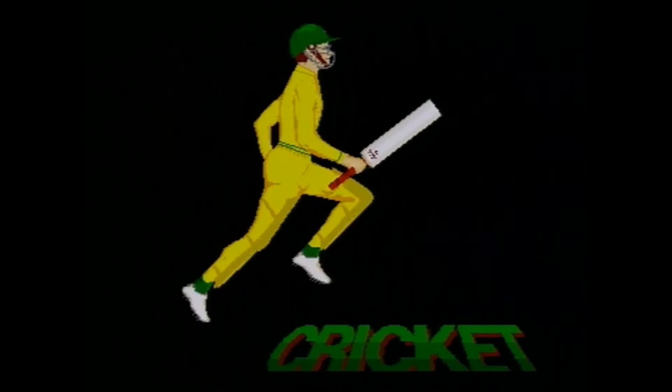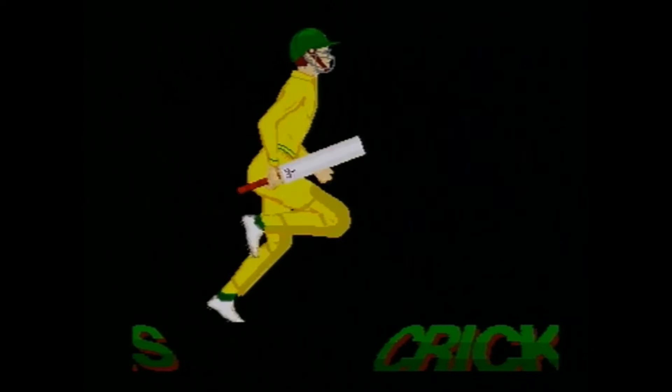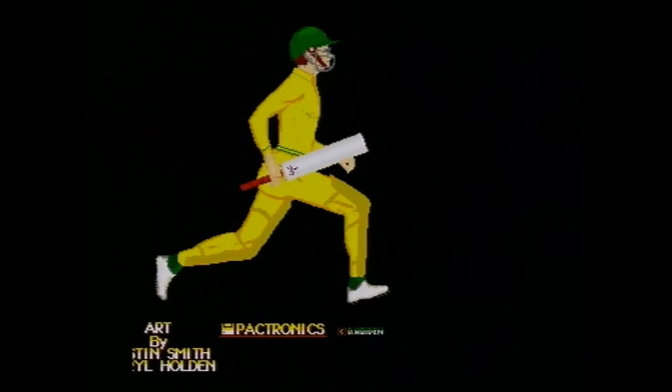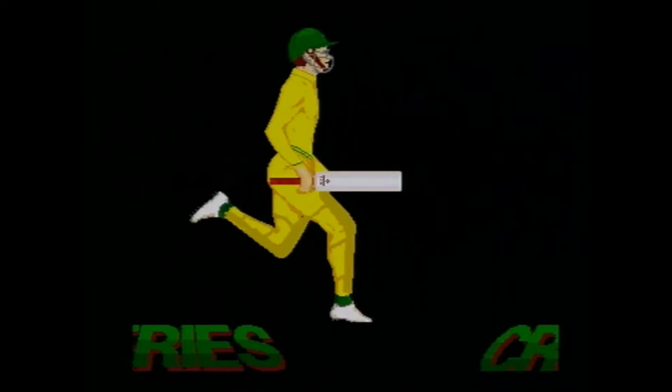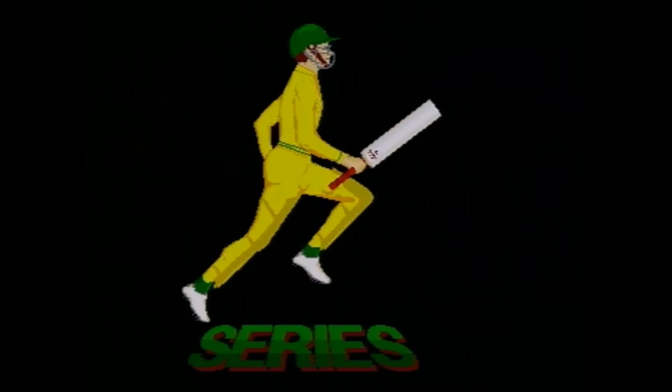We've got World Series Cricket and this guy is running across all of the words and letters. This is pretty high-tech and advanced for graphics in those days — it's like the Roadrunner and the Running Man combined. I've already got a sense that this guy is a triathlete running with a bat in his hand, and there's that James Bond music — so he's James Bond cricket.